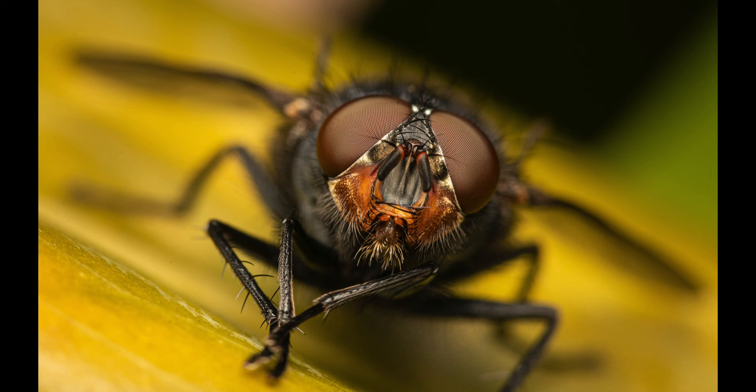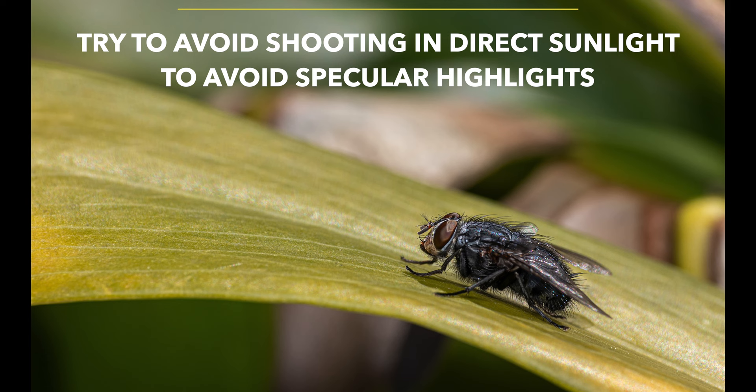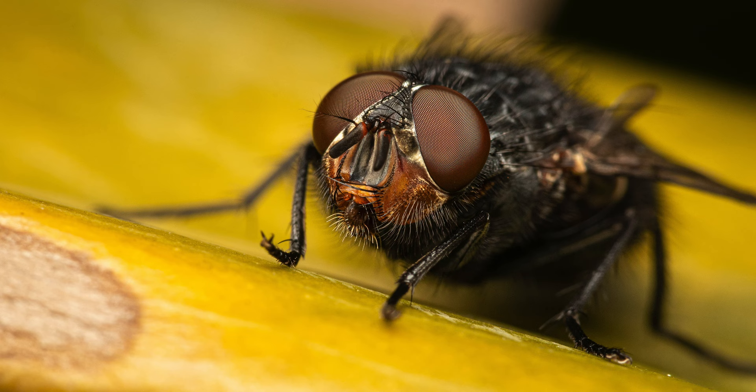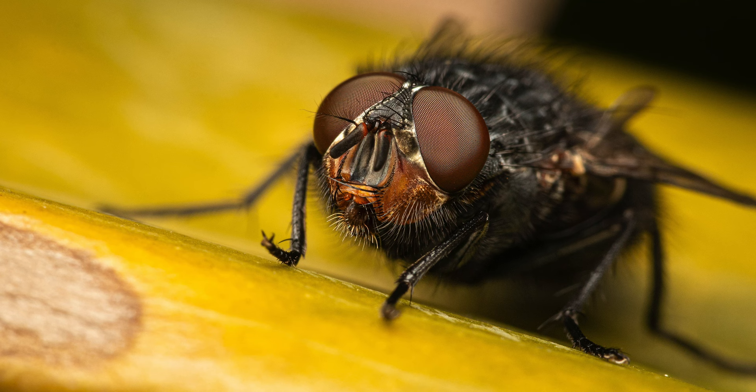When you try to capture your subjects, usually try to avoid shooting in direct sunlight, especially when the subject has a reflective iridescent body, as the specular highlights can look quite unpleasing — just like in this image. I was really happy how sharp these pictures turned out; the level of detail was exceptional at 2x magnification.